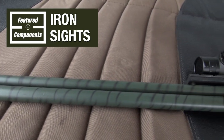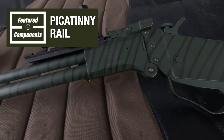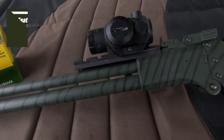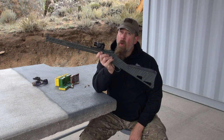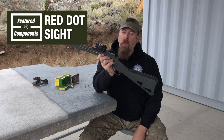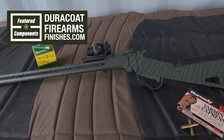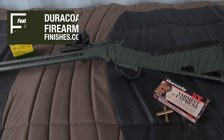This does have sights — iron sights front and rear. The Picatinny rail right here I got from Springfield when I got this gun about 15 years ago, and I obviously have mounted a red dot. The Duracoat pattern was obviously put on long after the gun was manufactured and shipped to me.